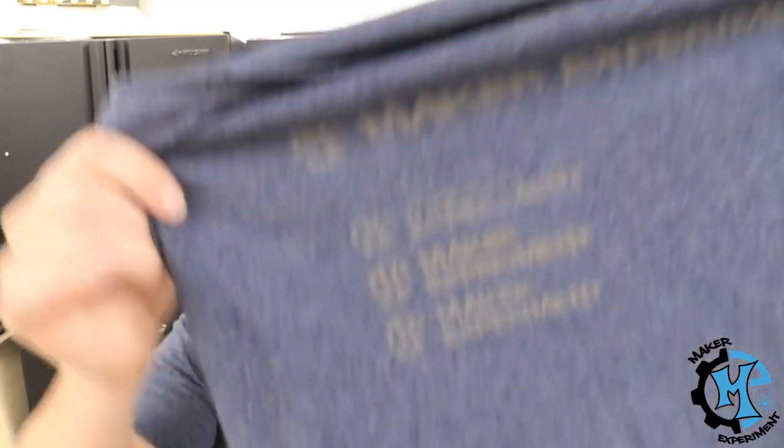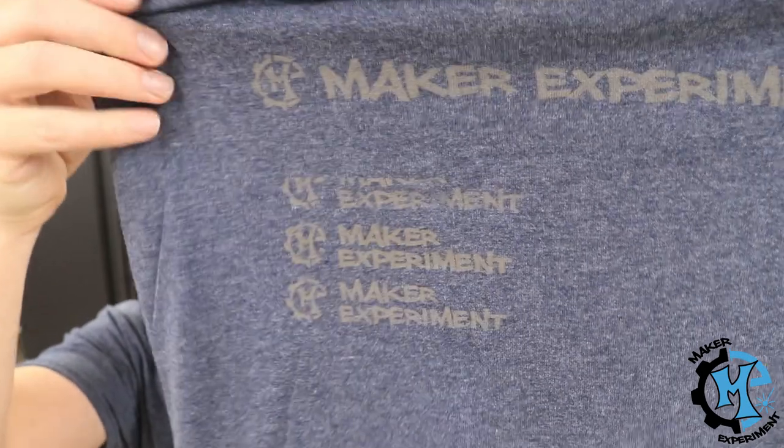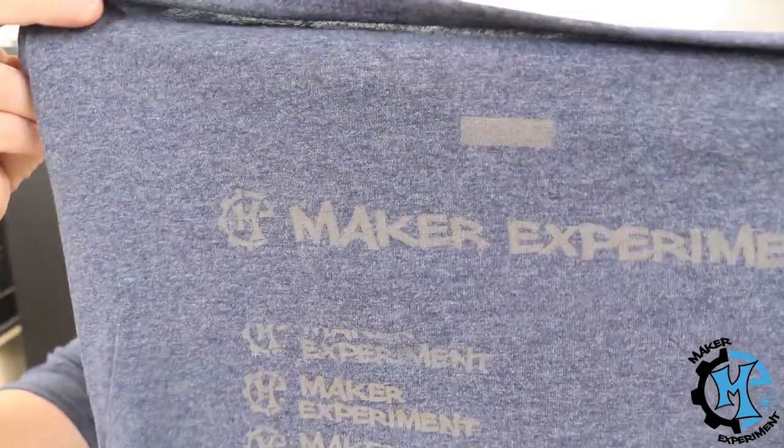After this happened, I actually took the same shirt, flipped it over, and ran some tests to figure out what settings I would need. On the back of this you will see a whole bunch of different settings that I tried. Some of them came out pretty well, some of them didn't come out at all. But this was a good way to figure out what I needed to do for the final shirt.